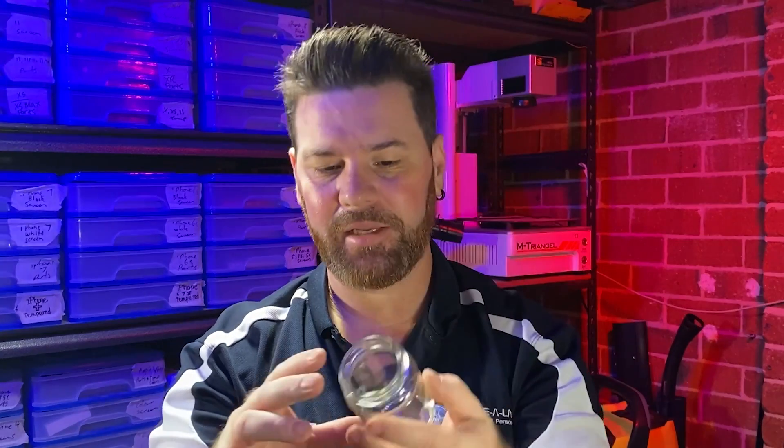Hi guys, it's Tim from Crowlays and we're back again. This week it's going to be all about laser engraving glass. What we're going to do this time is we've got these little glass jars — we're making these as little wedding gifts. They're going to be a great little souvenir for all your guests.